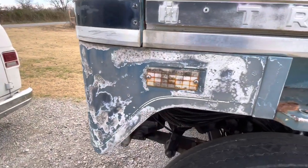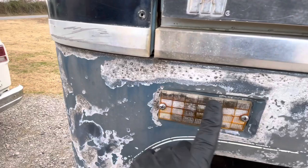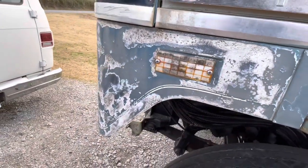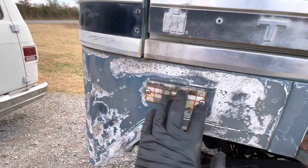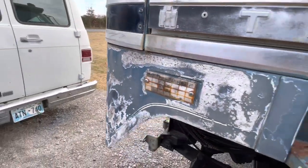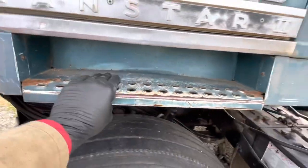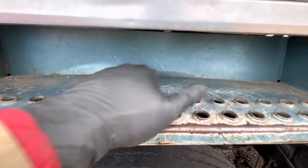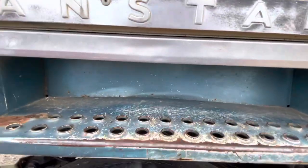I'll take this off, get it all stripped down, and get it primed. Also looking for some reflector lenses — if I can't find some, I'll just find some amber aftermarket lights that will fit into that general space. What I'm also going to do while I'm in here is pull both of these step boxes off. Both of them have been basically — it looks like the tires bottomed out on them; they've got a big bow in the middle.